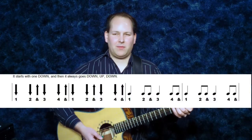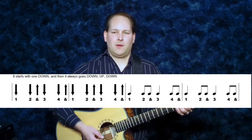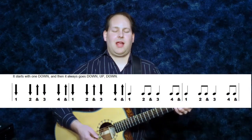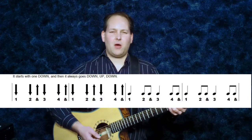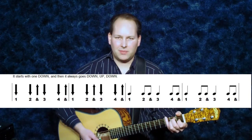It's a good sounding rhythm and here is the strumming chart for it. Hold the E chord, strum all of the strings and go down, down, up, down, down, up, down.